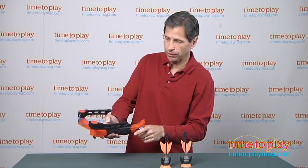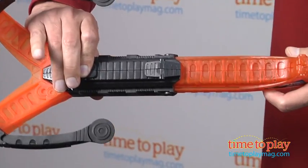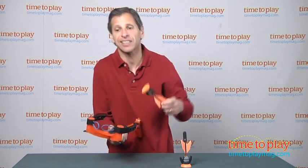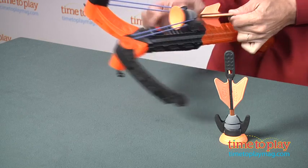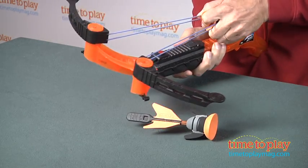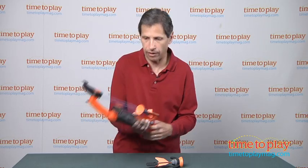The second way to shoot for more distance is you press this button in, press it tight, and you pull it back. Now this takes a little bit more strength, so you're going to have to really pull it back like this, and attach it — and there you go.